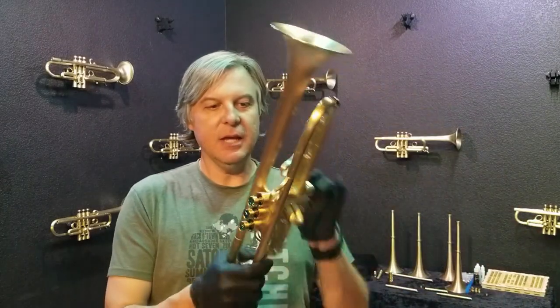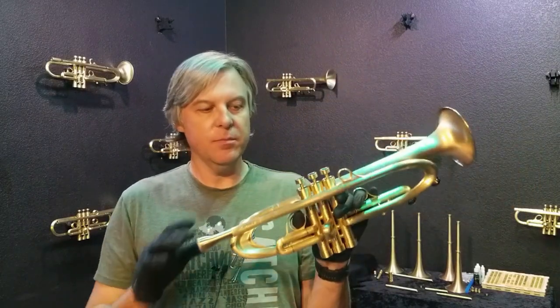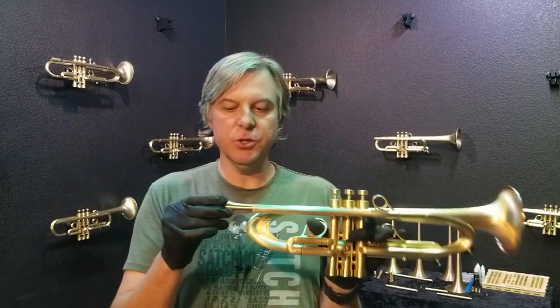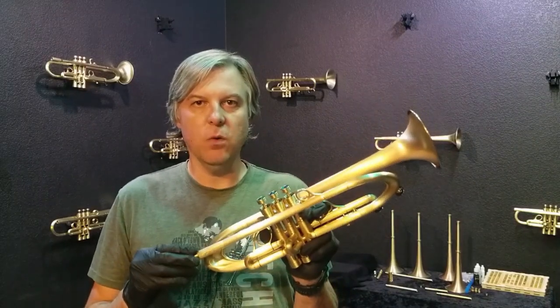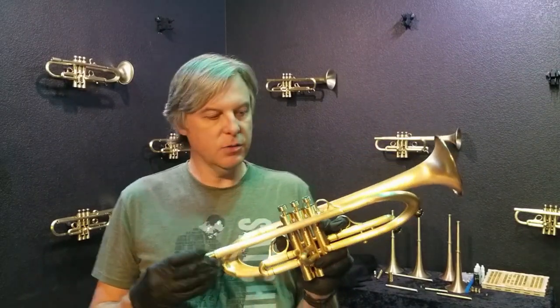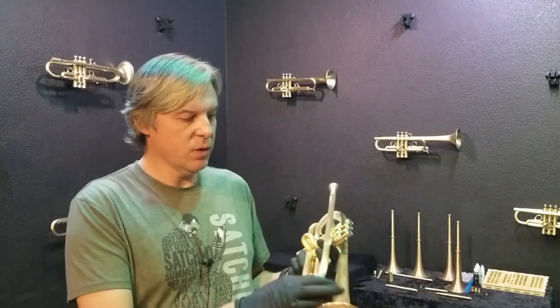We are looking at a Summit that I just finished. This one is somewhat unique because it has some special features that I'm going to show you. I do have my 5mm modular mouthpiece in there. This horn was built for a client who does quite a bit of playing, is a really good player, and he wanted this exact setup so we got it all put together.